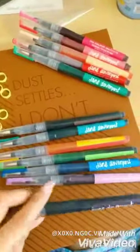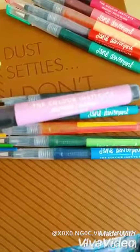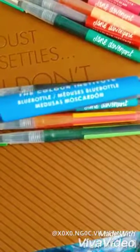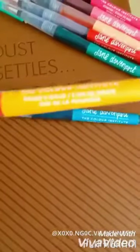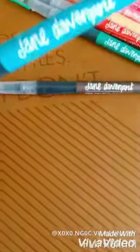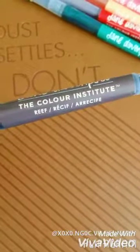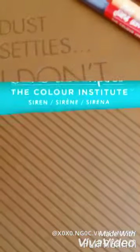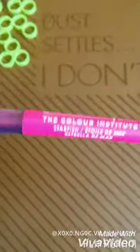The first color we're going to take a look at is Deep Sea, then Jellyfish, Blue Bottle, Seaweed, Pirate Skull, Byron Bay, Reef, Siren, Lobster, Beach Coral, and Starfish.